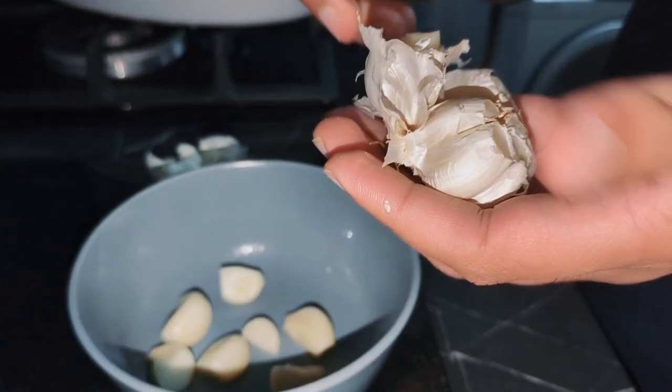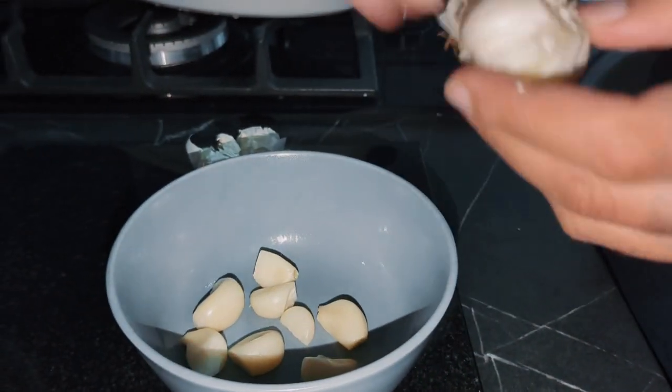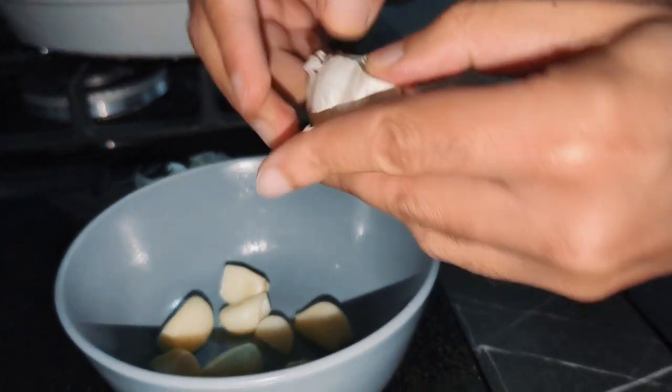Quick tip when you do your garlic: microwave them for one minute and they peel themselves. How about that for a nice little tip!